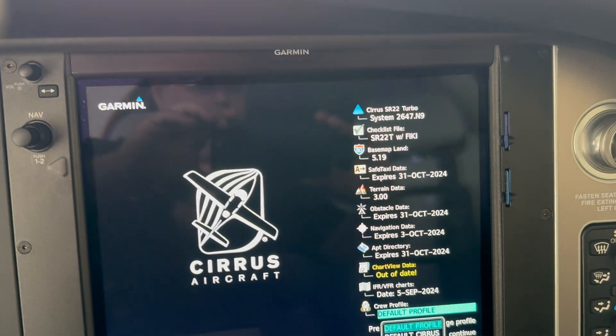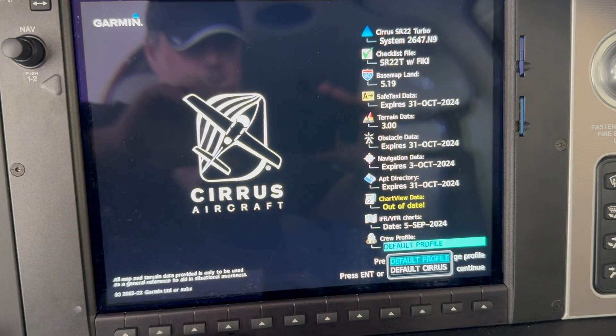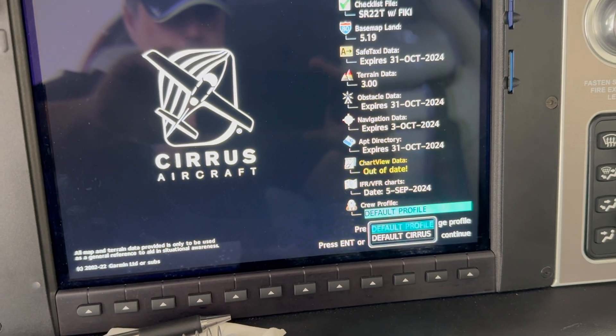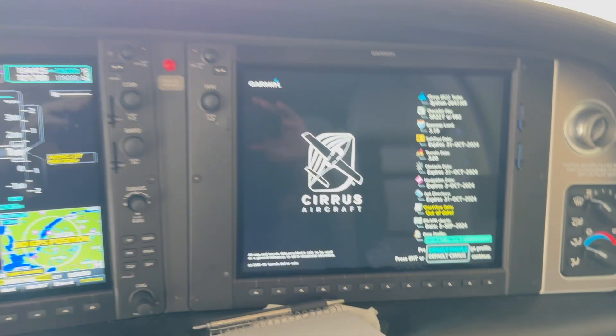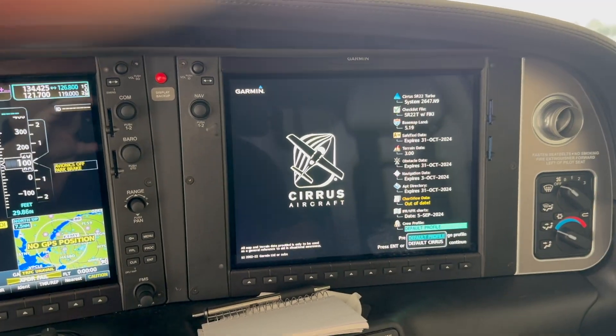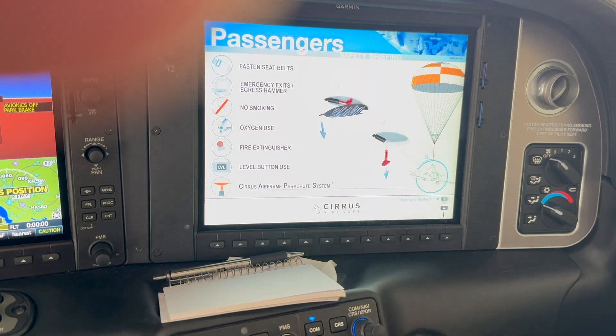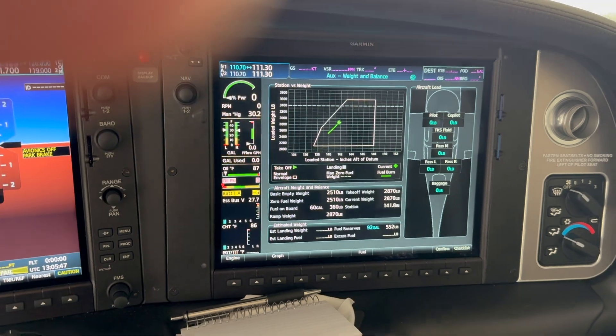On this plane I carry safe taxis — you can see terrain, obstacle navigation, airport directories, IFR, and VFR charts. I use Jeppesen on this plane as a commercial IFR pilot. So we're going to address this update, and we know that it's needed.